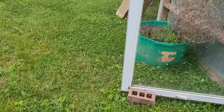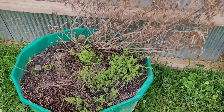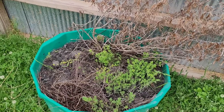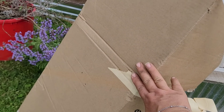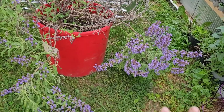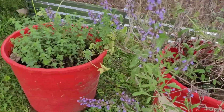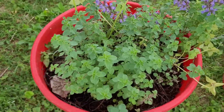This is my thyme and my rosemary bucket. I believe I've lost my rosemary — it didn't survive the winter — but the thyme is coming back nicely. My sage is blooming; it kind of came back, though it's got a lot of dead in there, so I'm going to have to come in and prune. And then this is my oregano, and it's come back beautifully.